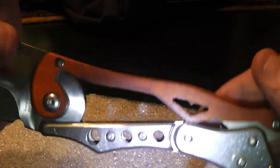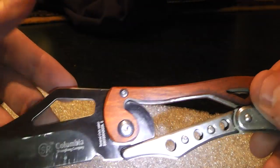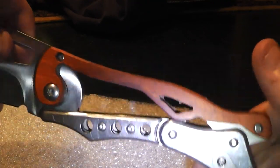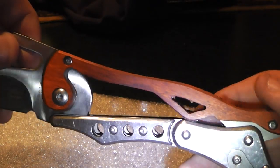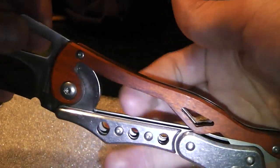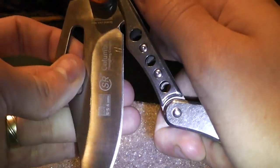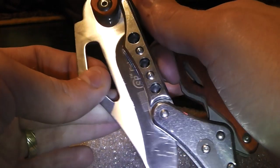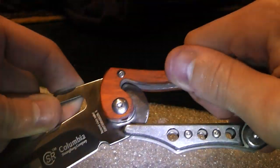One thing you need to keep in mind if you use this knife or want to use it as an EDC knife: it's not a safe knife to handle. For example, if you close it and you put your finger in this opening here and you let it slip, it will cut off your finger — because this knife can get very, very sharp.